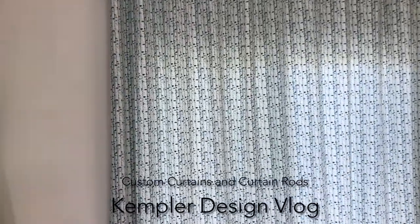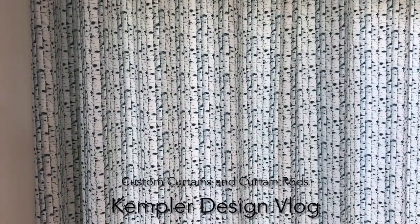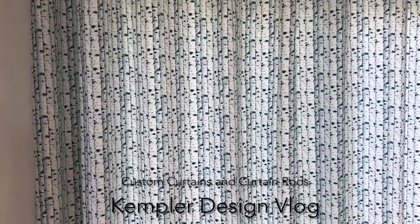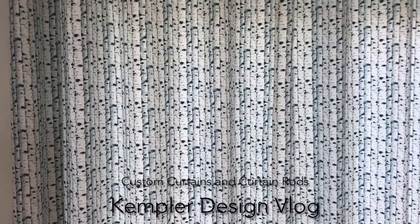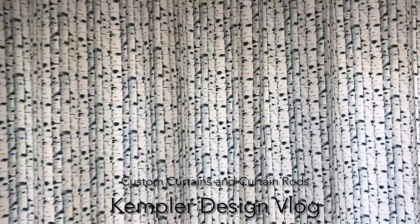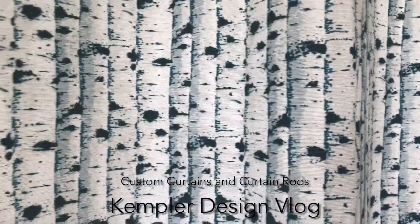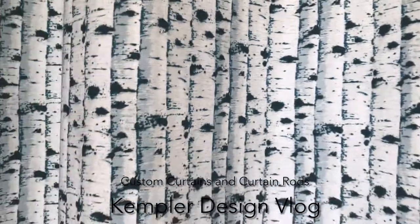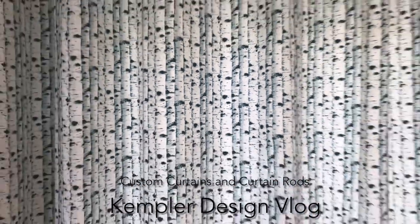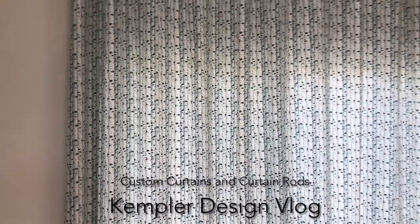The pattern from this distance — are you starting to see it? Doesn't it look like you're looking at a forest? This is a pattern called birch, and that's because the pattern on the material gives the look of a birch forest. It's really beautiful, and since this client is very, very into the outdoors, it gave them the look that they wanted.